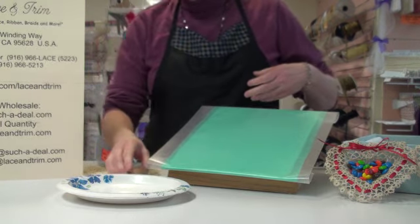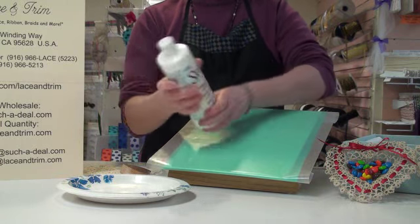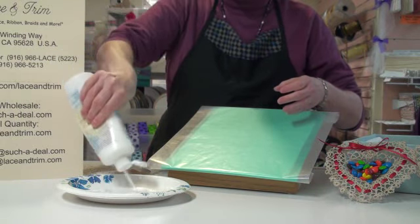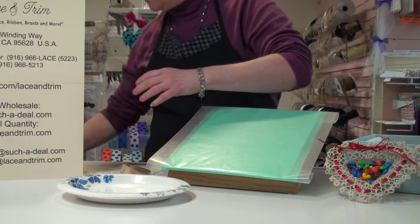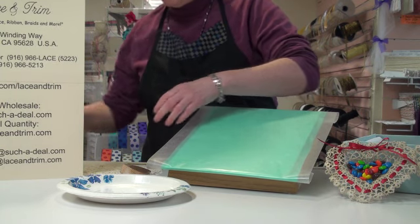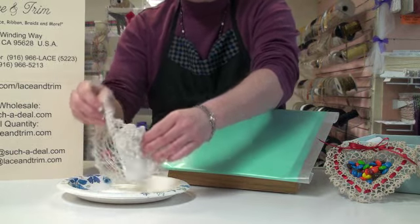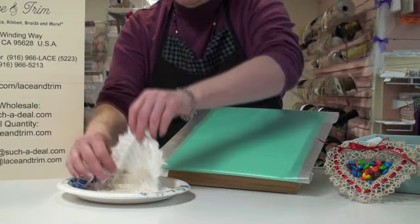Now I'm going to use Stiffy, which is this fabric stiffener. Shake it up a little bit and let's squirt this out onto our paper plate. You're going to need your hands for this one so you're going to get a little bit messy, but the best projects are when you're messy, right — just like making cookies. So I've got my doily, I'm going to lay it down into my glue and pat it down so the whole thing gets wet all the way around.